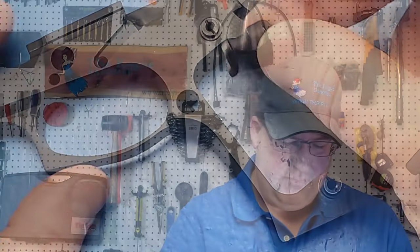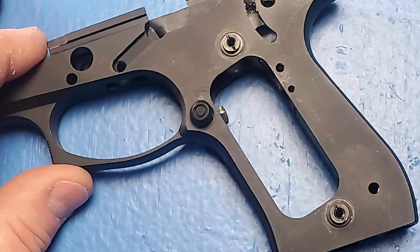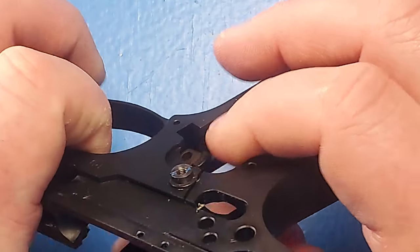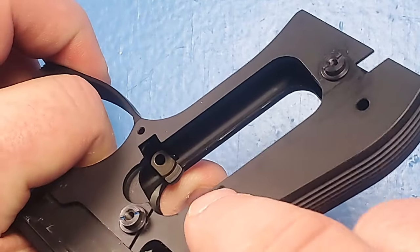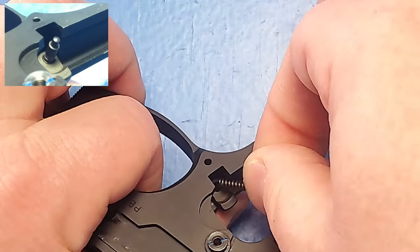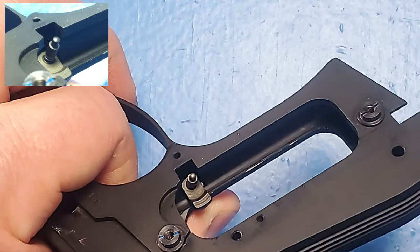Now we're going to put the magazine catch into the frame by taking this wing and putting it into the hole, then rotating around. I'm going to let the magazine catch fall a little bit and then push my thumb down onto it so I can get access to the hole. This is where we're going to put the spring and the plunger in — we'll insert the plunger assembly spring side first into the hole.